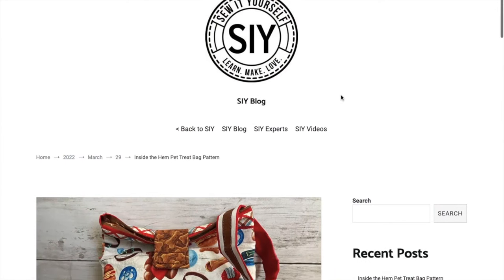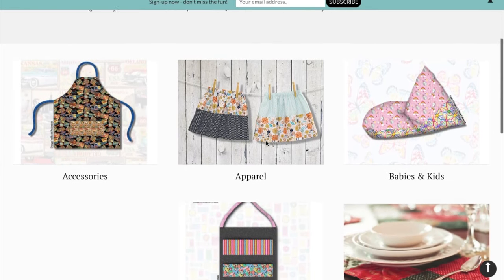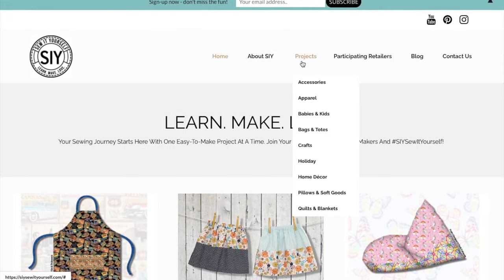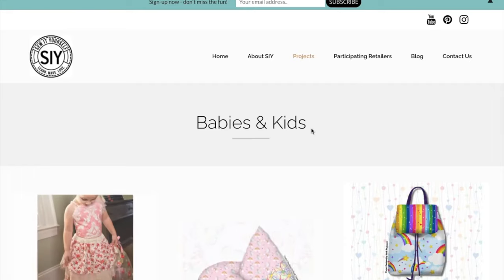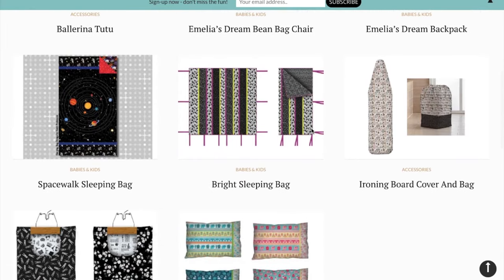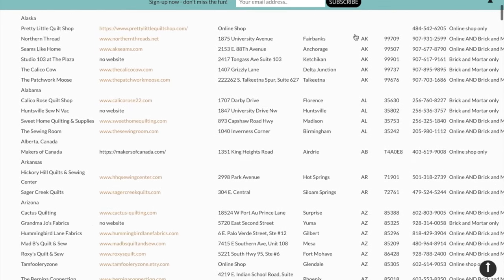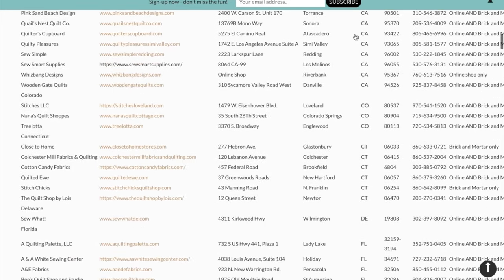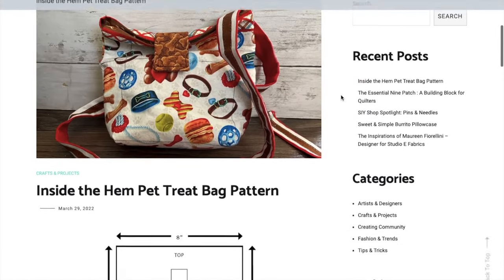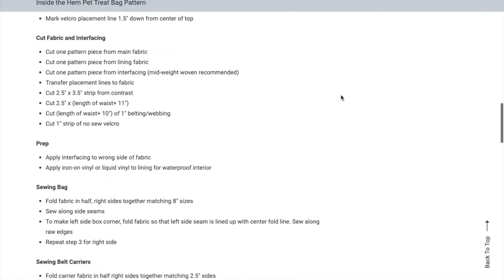To help distribute it, I've partnered with SIY Sew It Yourself. It's a new program from Henry Glass, Free Spirit Fabrics, Blank Quilting, and Studio E Fabrics that aims to inspire, motivate, and educate to grow your sewing confidence. SIYsewityourself.com provides tons of free, fun, and easy-to-make patterns that anyone can download. It also hosts community through events and classes via your local SIY retailer. You can find participating stores at the link in the description box. If you'd like to make a treat bag for your pup, head to the SIY Sew It Yourself blog to access the tutorial and pattern.